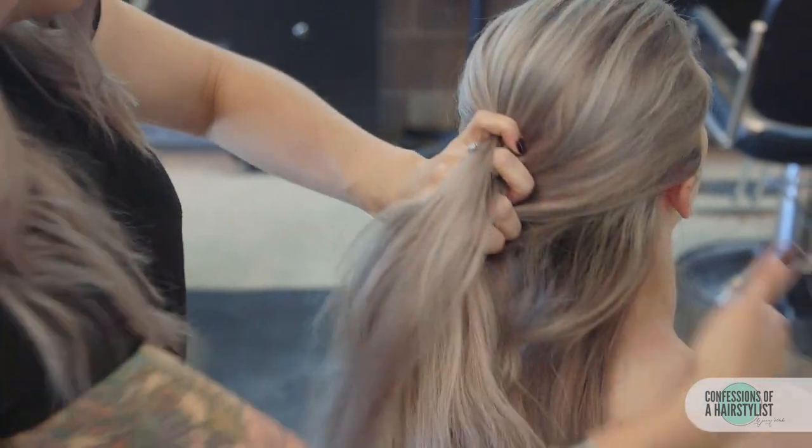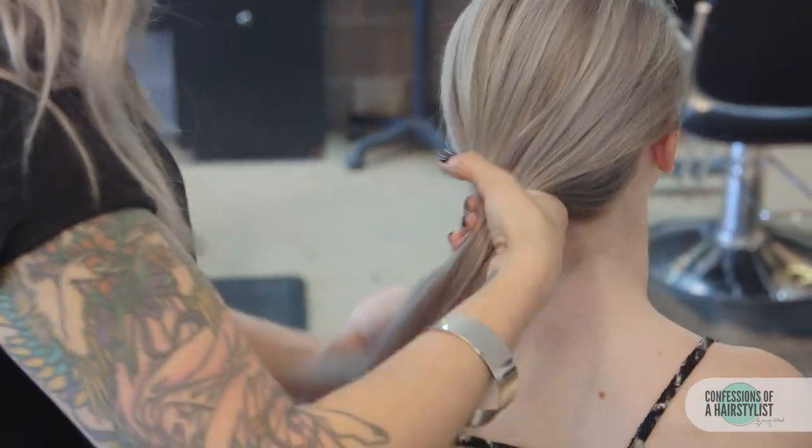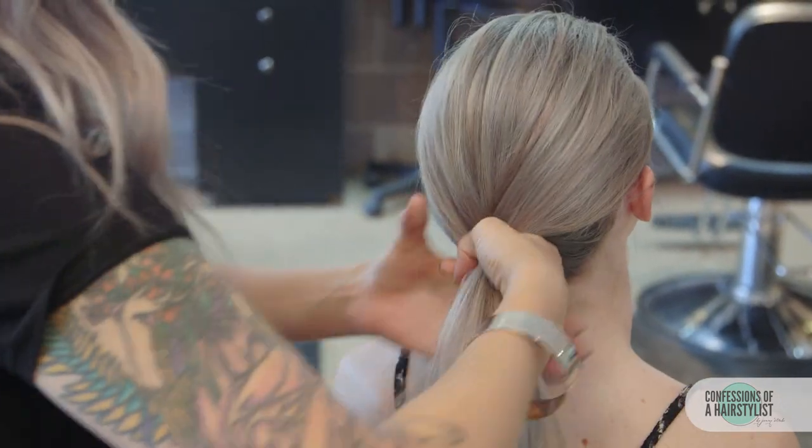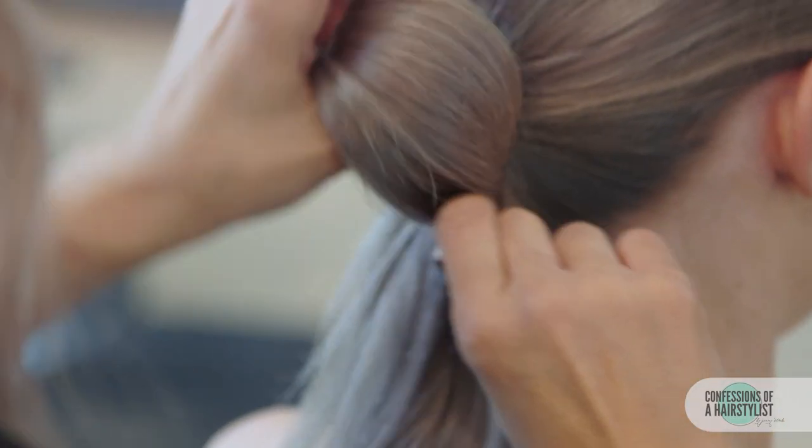Now we're going to pull the hair back into a low ponytail at the nape of the neck. I'm just using my fingers — you want it really loose. Then securing it into place with a hair elastic.